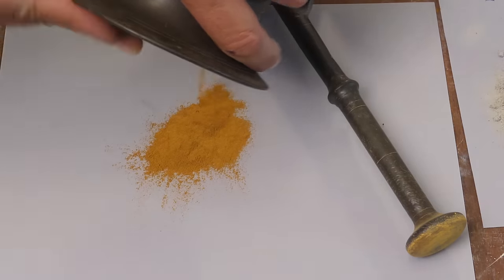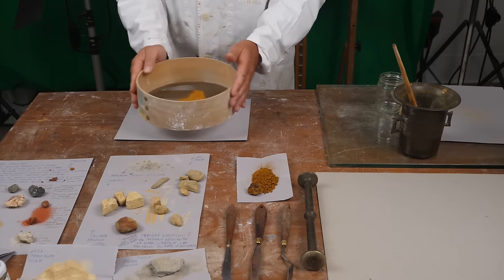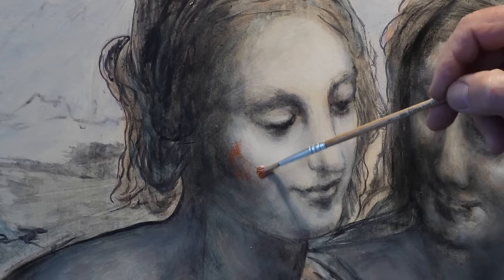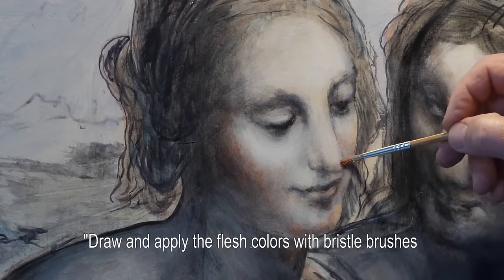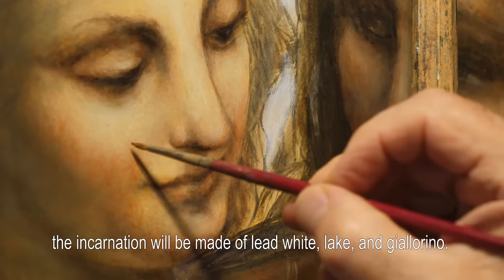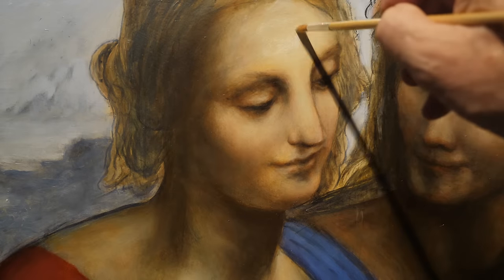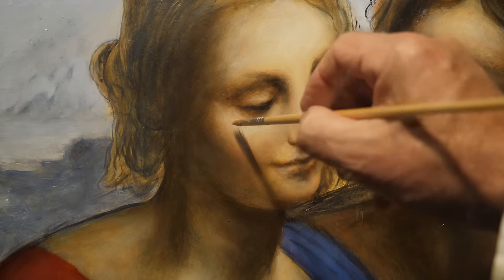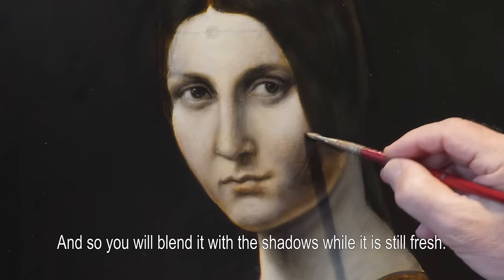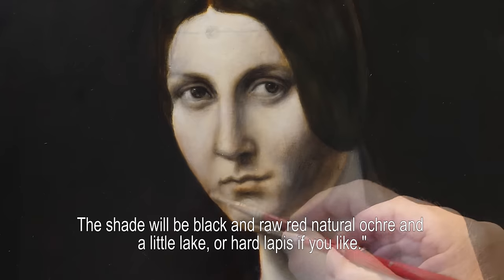The pigments used include red and yellow ochers, organic lakes, azurite, lapis lazuli, and verdigris. For the flesh tones, the recipe calls for lead white (biacca), lake, and giallorino. The shadow is made with black and majorica, with a little lake or hard lapis.